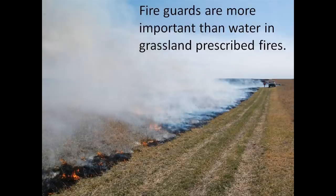One of the benefits of fire guards is you can construct them months in advance, work out all the kinks and problems, so that on burn day you really have a tool that's working for you. Keep in mind, the difference between a wildfire and a controlled fire really is the fire guard.